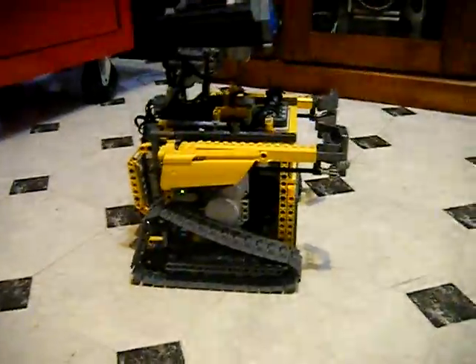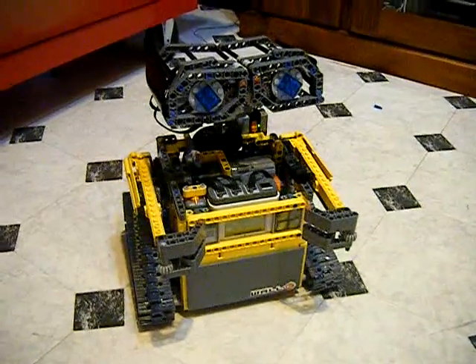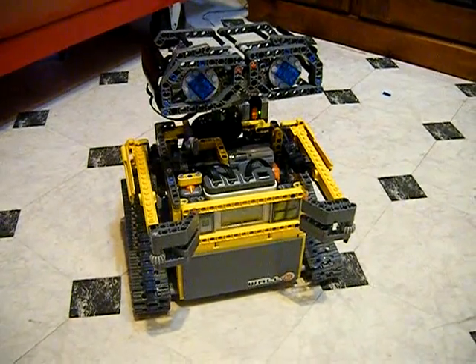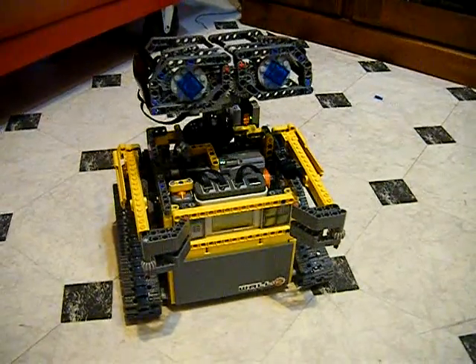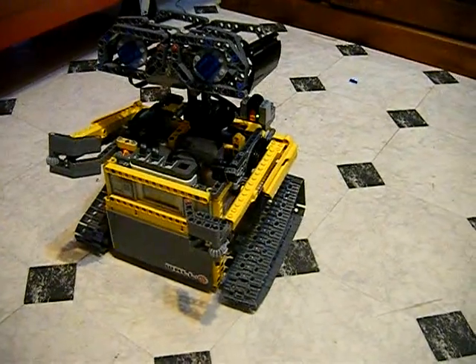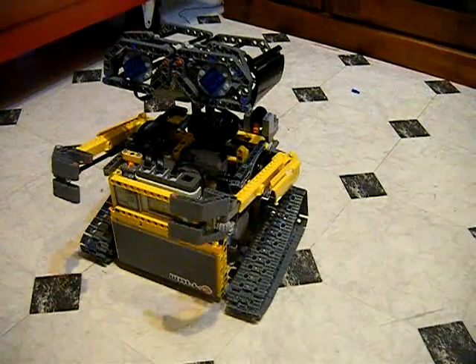I had hoped to rebuild his tracks because they're not really Wall-E's shape, but I'm still waiting on a couple of parts to be delivered. Once those arrive, I should have 9 functions total.